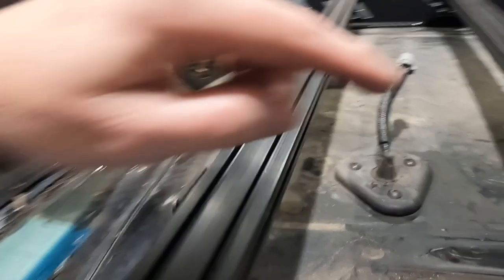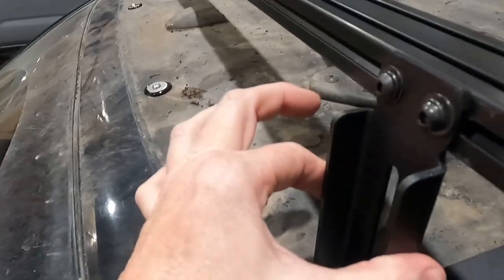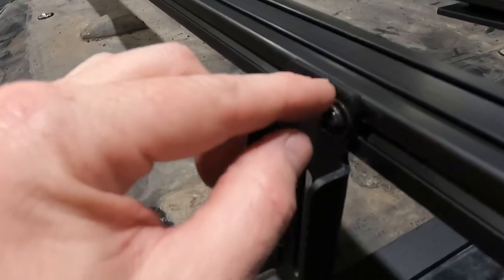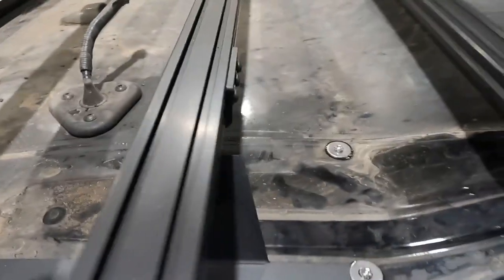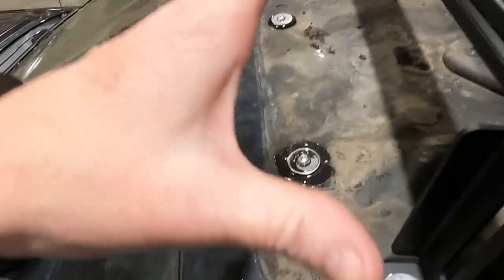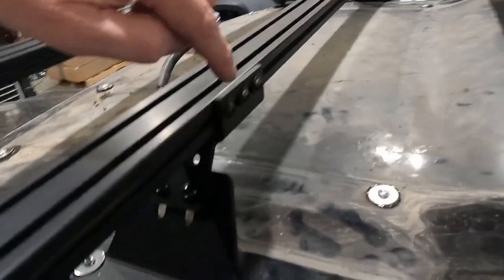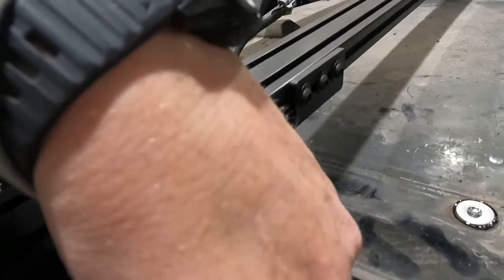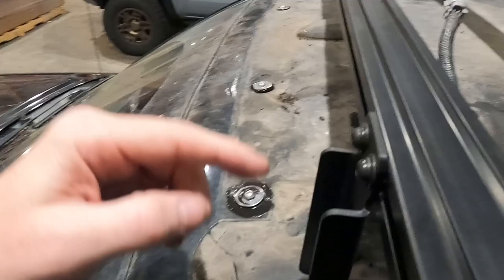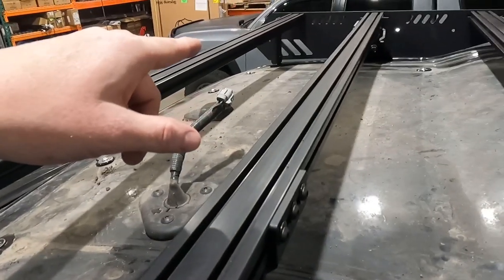One thing important to mention: this back bracket is 3/16 of an inch, so it won't have a lock washer. But up here at the front, this bracket is 1/8 inch, so you'll have your bolt, lock washer, and flat washer. Once you have all that hardware started, tighten these three bolts first to pull everything down to the roof, then tighten these two bolts, then finally these three, and then these two bolts — that's the order. Mount this permanently, then this one, then this one, then that one, and repeat the process on the other side.